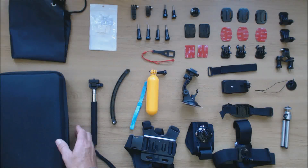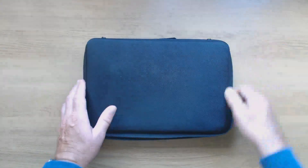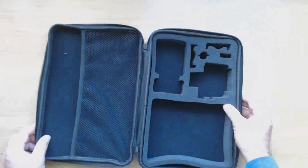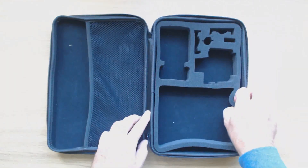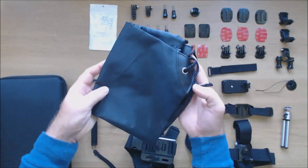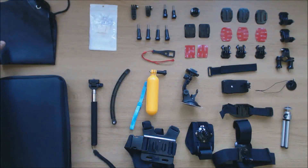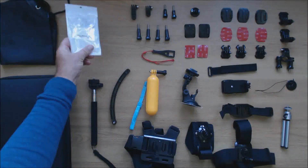So now let's have a look at the kit itself. First of all we have a storage case. The case is semi-rigid — it has a mesh storage compartment and a foam insert which can be removed. All the items fit in the case. Then we have a drawstring bag, which is useful for carrying wet equipment after you've been filming in the water. This packet contains anti-fog inserts which are placed into the GoPro case.